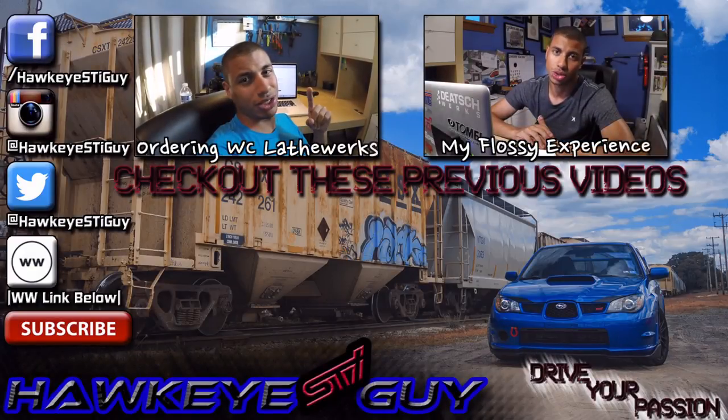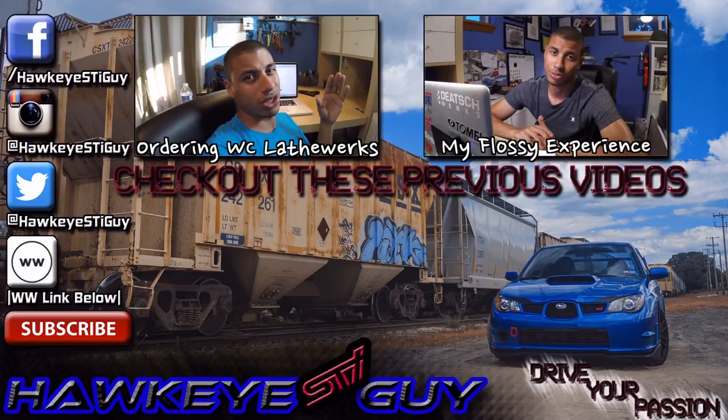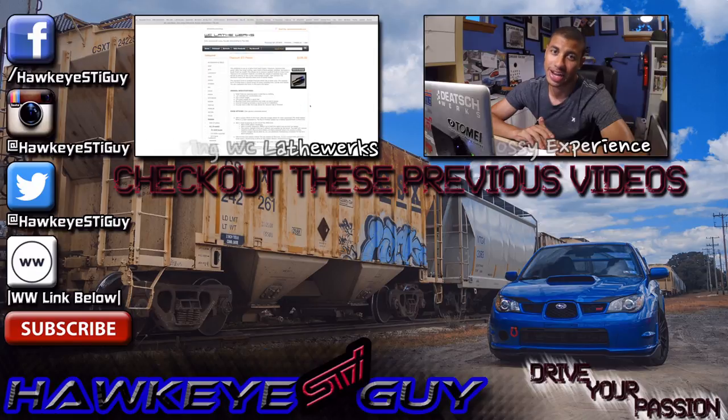If you don't follow me on Instagram, you definitely should because there's a lot more that goes on there before it hits the channel. Long story short, six weeks ago I ordered a shift knob from Flossie and I still have not received it. Even on their Facebook page they have a dismal 1.7 rating, which is a joke considering that Chad himself rated his own company five stars. How does that happen?